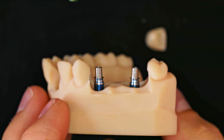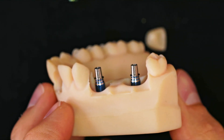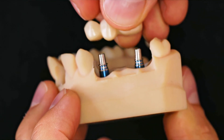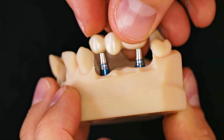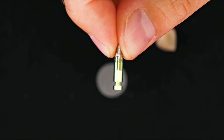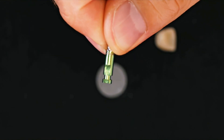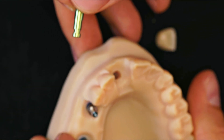The not engaging T-connect doesn't have this index, to facilitate the positioning of the bridge, which however is unique. Working on the model is very precise as the analogs have two large repositioning faces that allow you to find the unique position within the model.